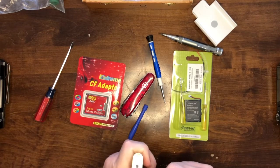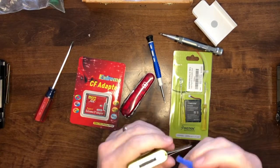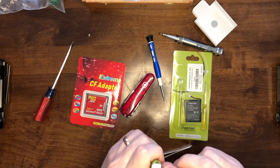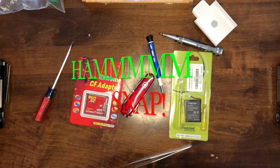I think I remember how to do this from watching enough videos, but if I can't, I'll go figure it out and come back and you won't even know. Gotta love technology. Let's see if I can get in here. From what I remember, you've got to pry this one up somehow.